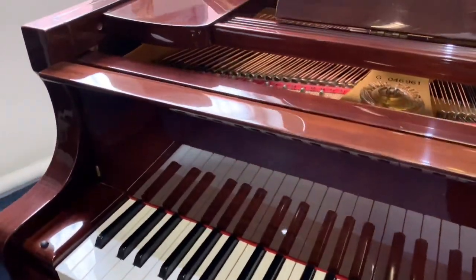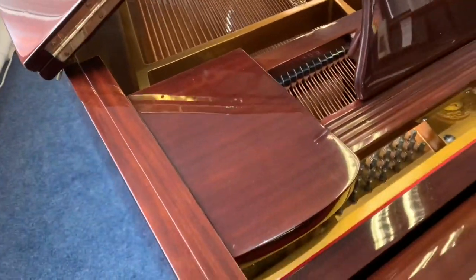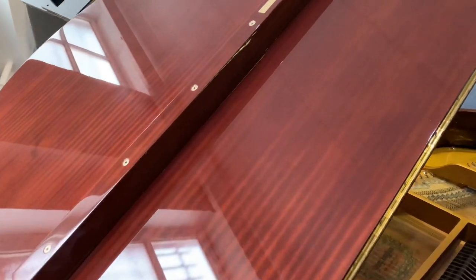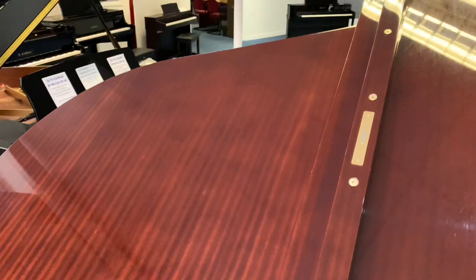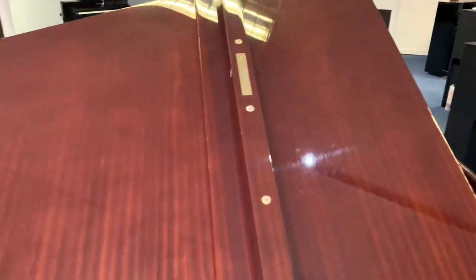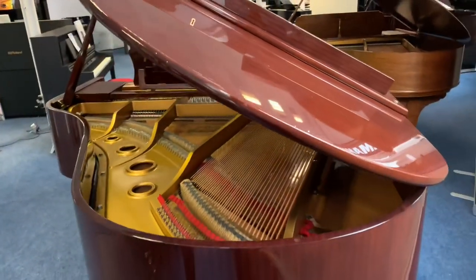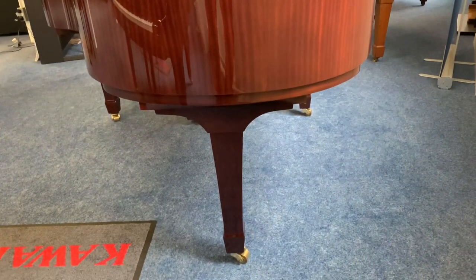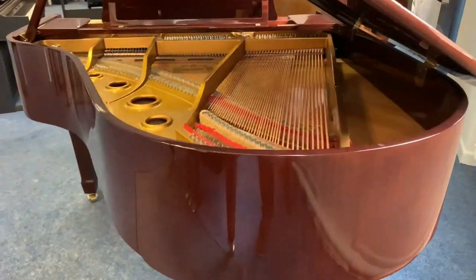Gareth, our technician, has done a fantastic job of this piano, he really has. As I said earlier, there are a few surface polishing marks on the piano but it's nothing major — these are purely cosmetic. You can see the lid there. We'll walk all the way around; there's nothing sinister, there's no big dings, there's no chips out of it whatsoever.